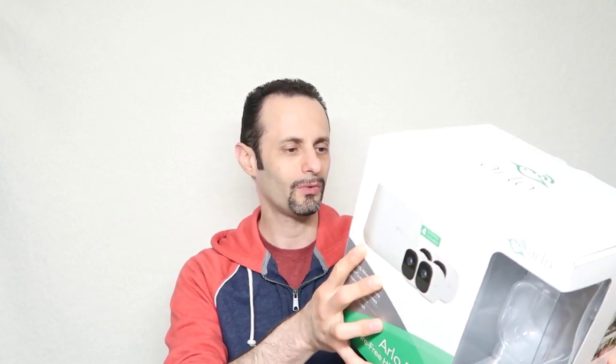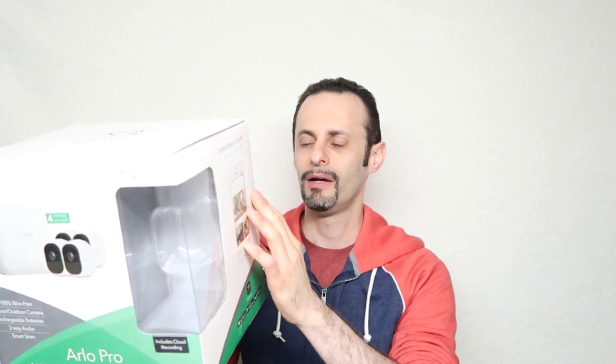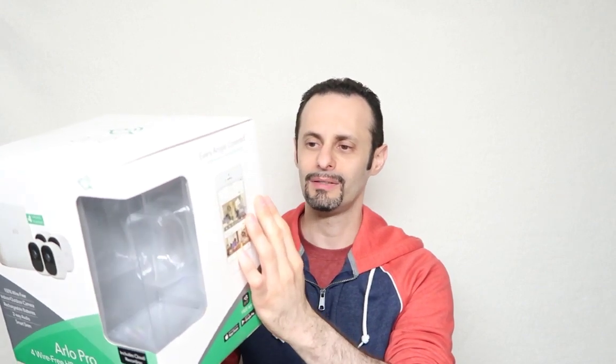You need a high-speed internet connection for this to work great. It is adjustable to 23 feet with passive infrared technology, night and sound detection as well. I decided to get this system because it is 100% wire-free, it works with your smartphone, and there is two-way audio so you can listen and talk back and forth.